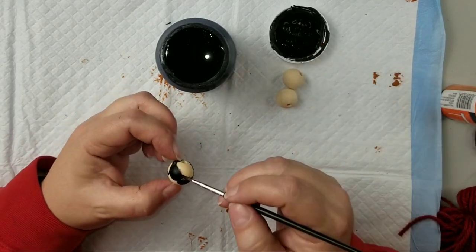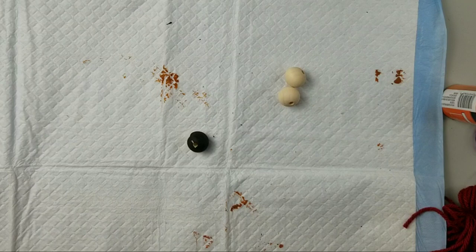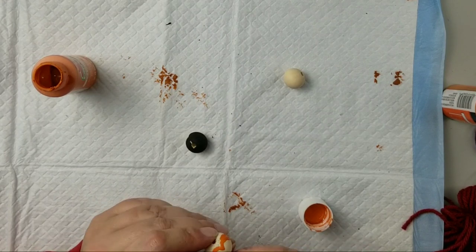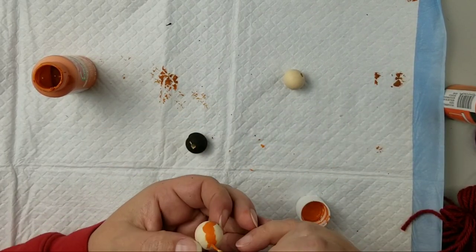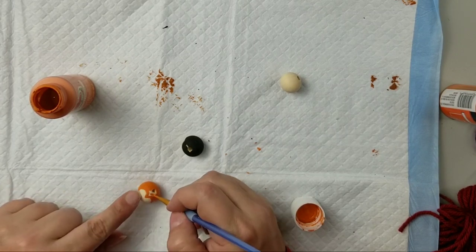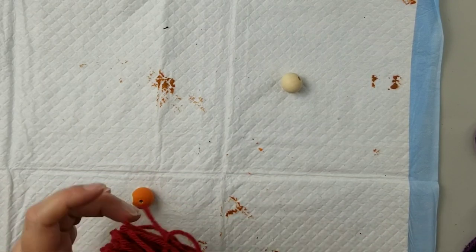I have to apologize — my camera tripod got moved and I didn't realize it, so I went out of frame quite a bit. I didn't notice until editing and really wanted to keep this DIY in. For Winifred, I painted a half-heart shape in orange to create her widow's peak coming down the front, then painted the sides and back of the bead in orange as well. Now I'm going to thread the beads onto each of the tassels.